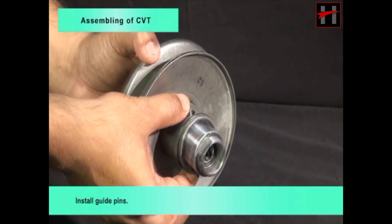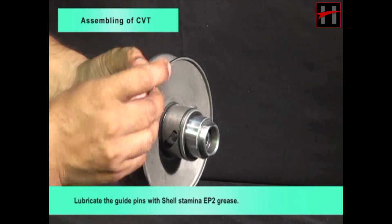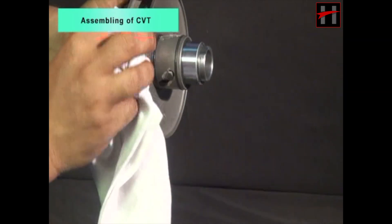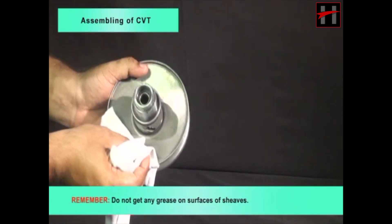Install guide pins. Lubricate the guide pins with Shell Stamina EP2 grease. Remember, do not get any grease on surfaces of sheaves.